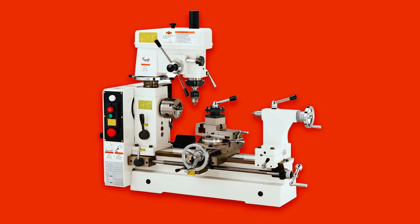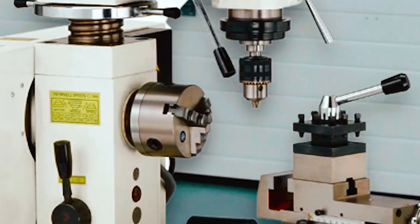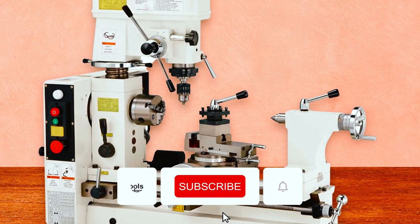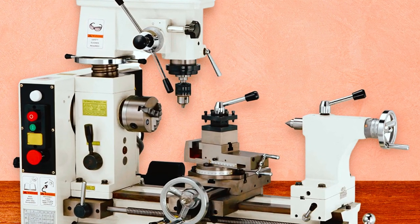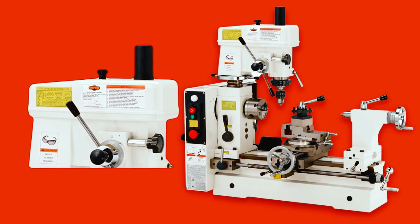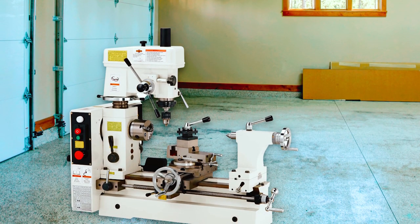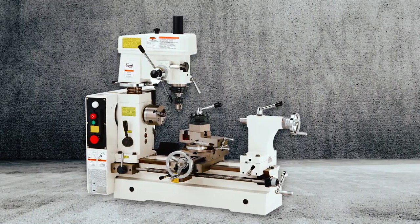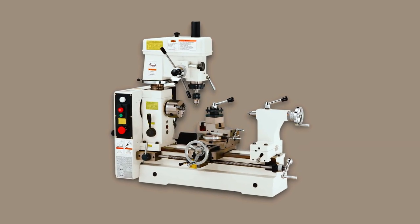It is also versatile, coming with features like 16-and-a-half-inch swing over the bed, an 11-and-a-half-inch swing over the saddle, a three-quarter-inch spindle bore, and a 19-and-3/16-inch distance between centers. The device is also simple to use, with a longitudinal hand crank that enables the user to move the carriage along the lead screw in the same way as the power feed. It also provides up to 14 spindle speeds, ranging from 117 to 1,300 RPM, making it fast and allowing lots of work in a short period. Overall, it is one of the best lathe mill combos for the money.